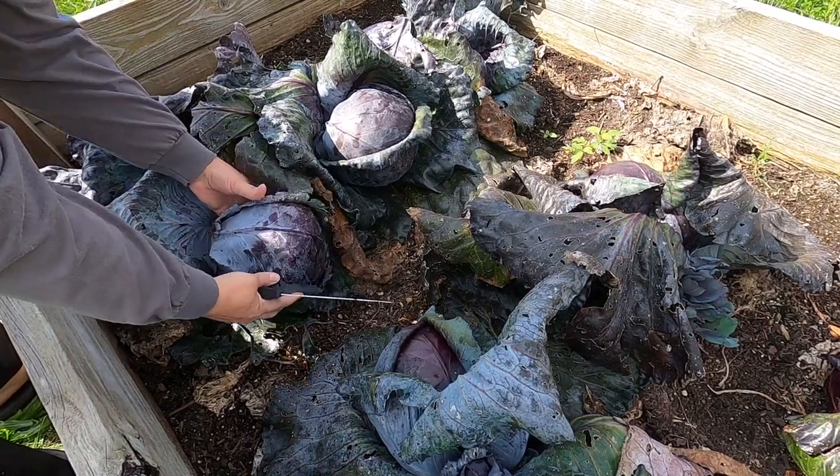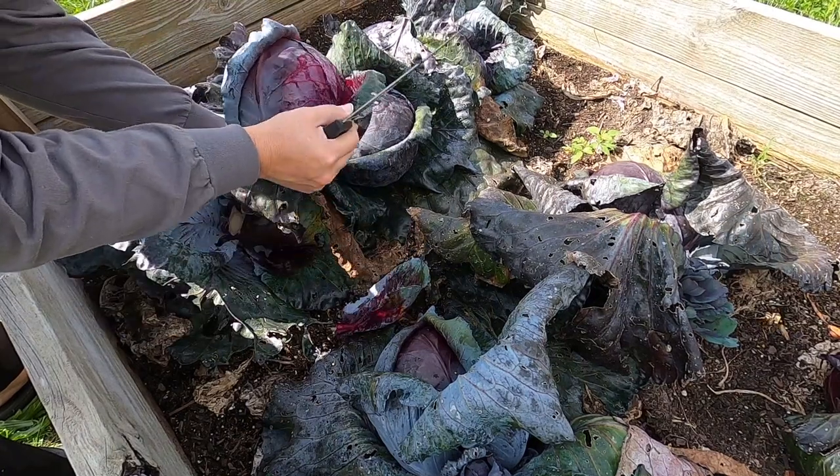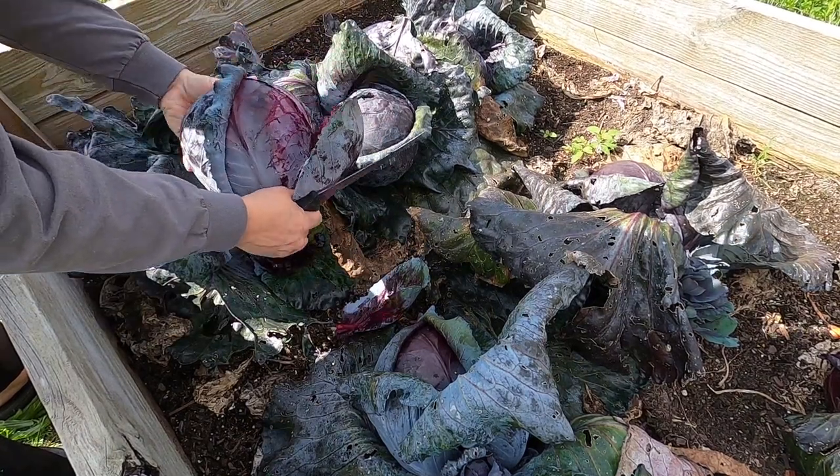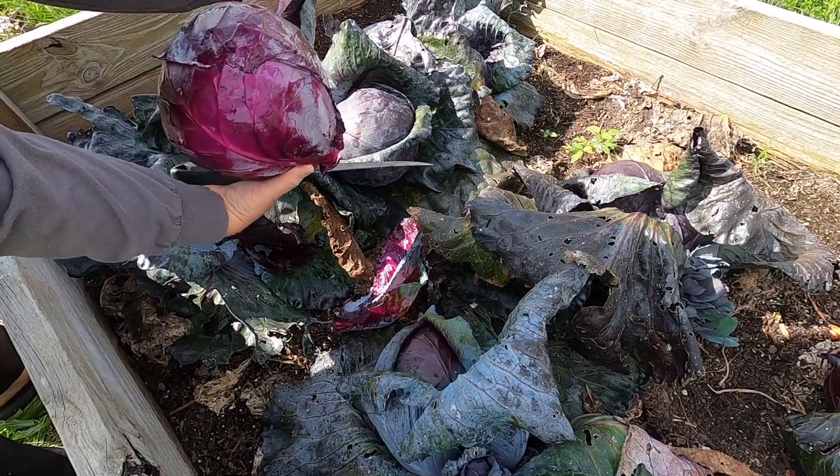Welcome to Outdoors and Country Living. My name is Leanne. If we haven't met, welcome to our channel. My husband Tom and I have been living a homesteading life since we've been married, going on 26 years now.